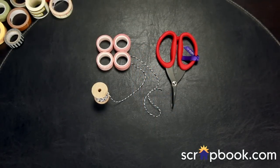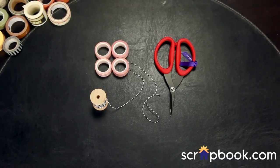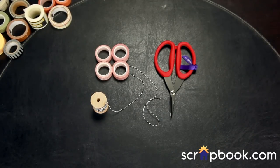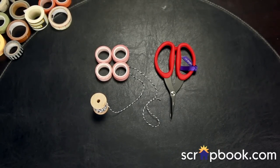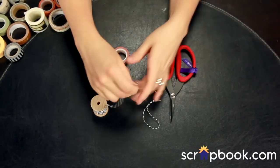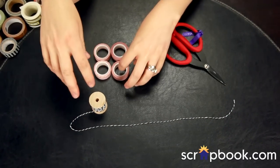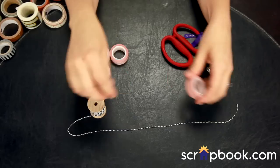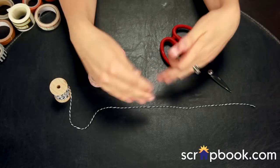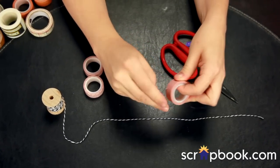Way to washi number two is to create your own banner page element or border for scrapbook layouts, projects, mini book covers, or anything you can think of using just simple twine and a few strips of washi. You can use hemp, jute, twine, ribbon — anything. I like that the twine is nice and thin and already round and rolled, so it makes it really easy just to get your washi pieces around it.